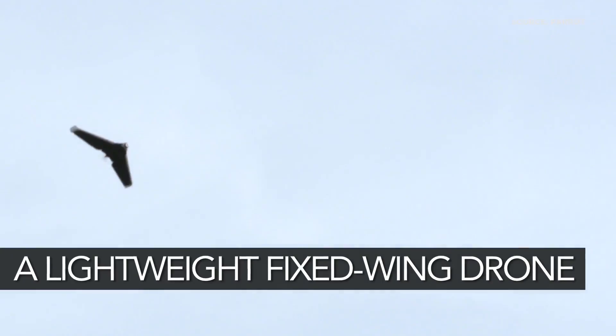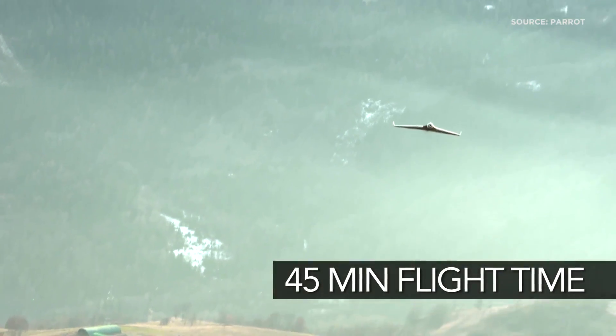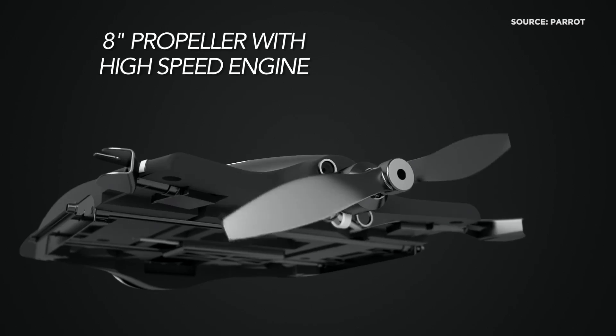We're at CES 2016 with Parrot, looking at their Parrot Disco drone. It's a fixed-wing drone — a flying wing — and it's the latest drone from Parrot. It's lightweight at only 700 grams, can fly very fast at 80 kilometers per hour, and has a high-capacity battery that allows you to fly for 45 minutes.